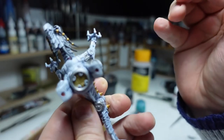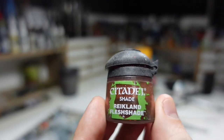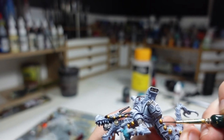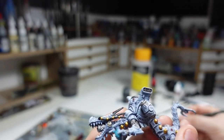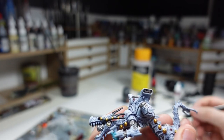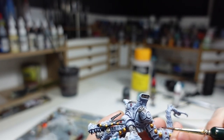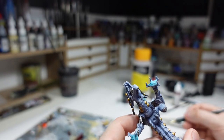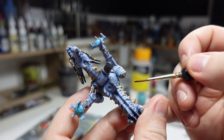The gold parts were given a quick wash with Reikland Fleshshade first. Reikland Fleshshade over gold tends to make it richer, slightly more vibrant, and is perfect to create a first soft shade. Unfortunately it doesn't create many high-contrast zones, so you will need some extra shading later on.